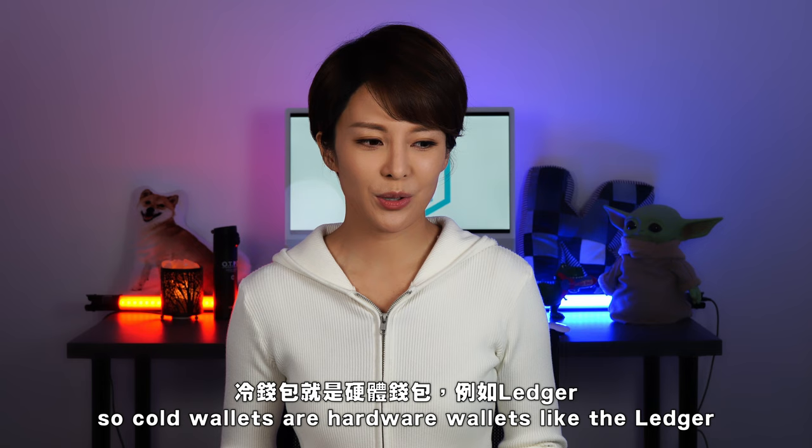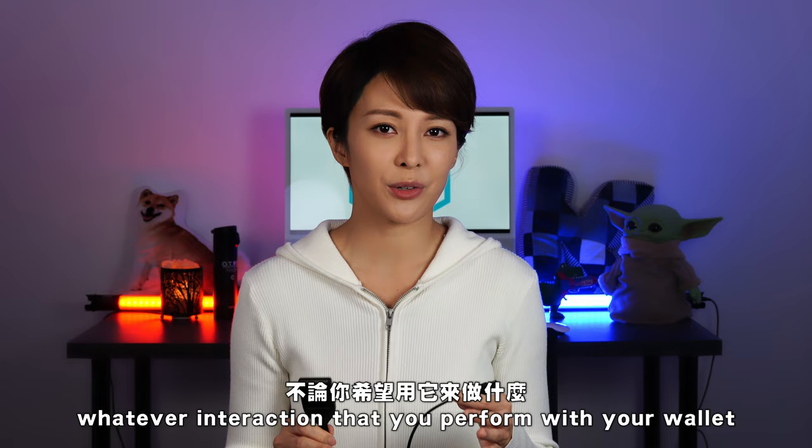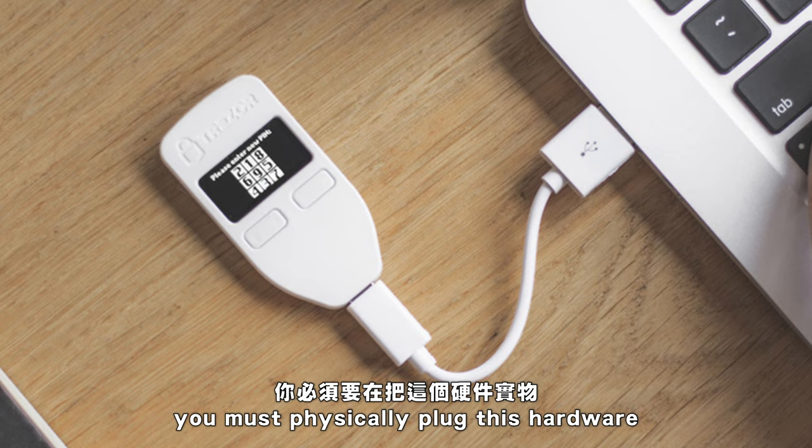On the other hand, there are cold wallets. Cold wallets are hardware wallets like the Ledger or a Trezor. When you have this kind of wallet, whatever interaction you perform with your wallet you must physically plug this hardware into your computer and enter a long passcode on it — so it's kind of like a two-factor authentication.